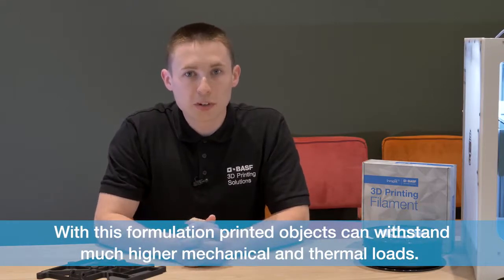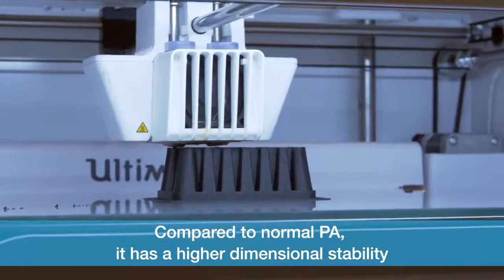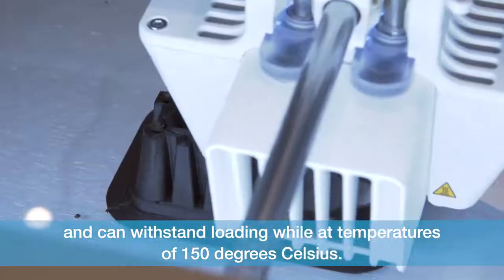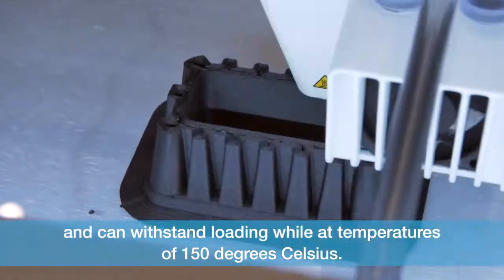With this formulation, printed objects can withstand much higher mechanical and thermal loads. Compared to normal PA, PAHD-CF15 has a higher dimensional stability and can withstand loading while at temperatures of 150 degrees Celsius.